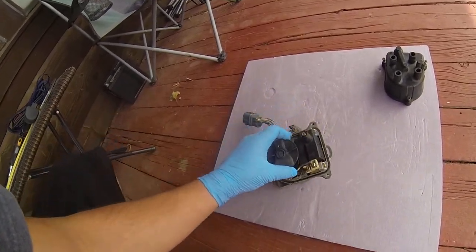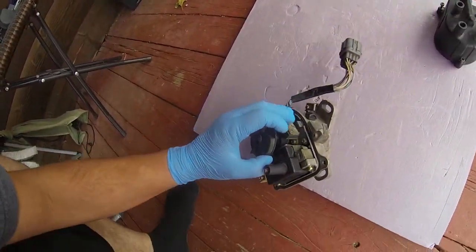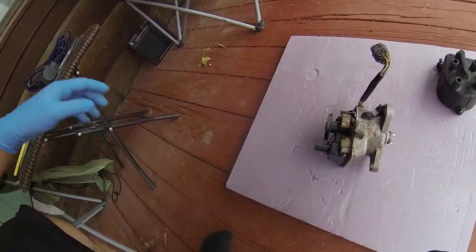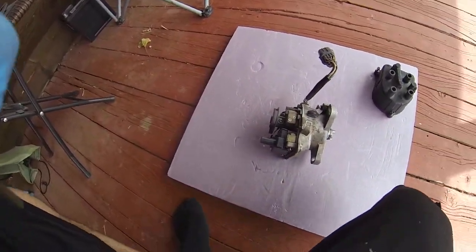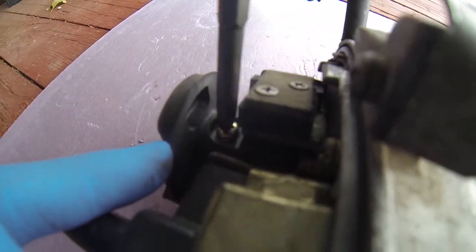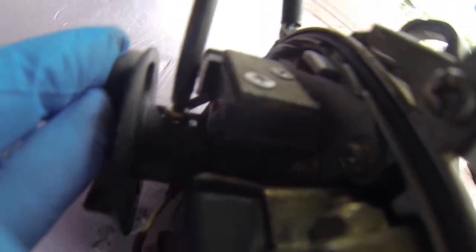This chick was having issues with her ignition not working. They tried two or three different deals from Amazon or whatever. Didn't work. Kind of hard doing this with just one hand, so bear with me.